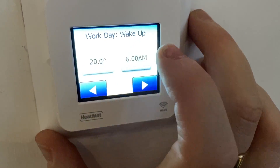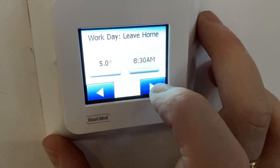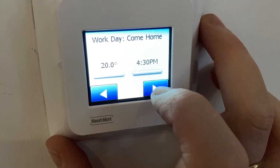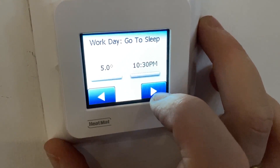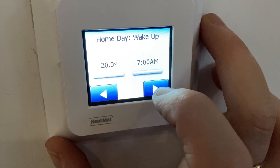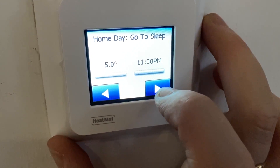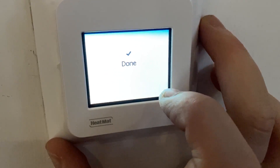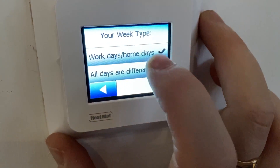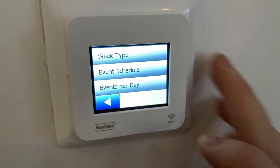If you do the event schedule, for a work day it asks: what time do you wake up, what time do you leave home, what time do you come home again, and what time do you go to sleep? In between those times — when you're not at home or you're asleep — it will turn the heating down. For a home day, where you're at home all day, you just set wake up and go to bed times. There's quite a lot of flexibility with the scheduling and it's very good.